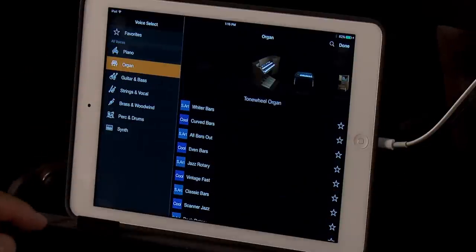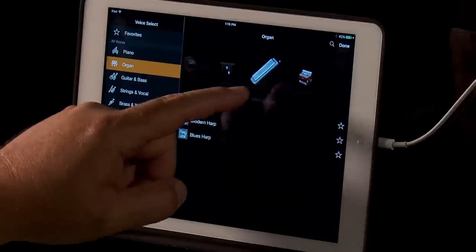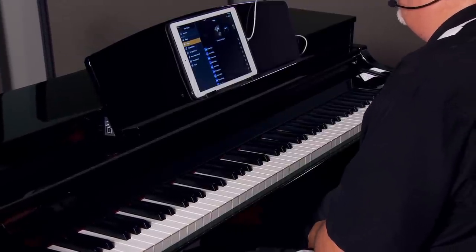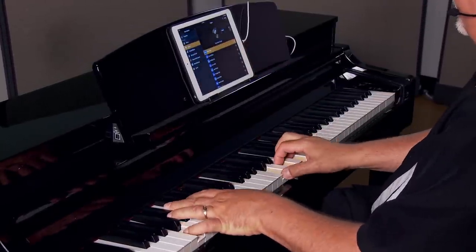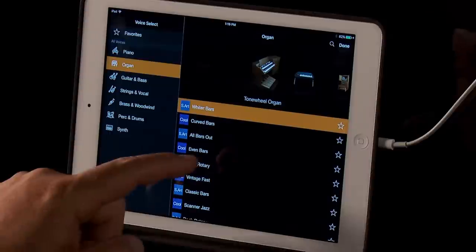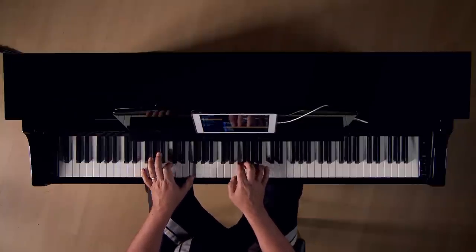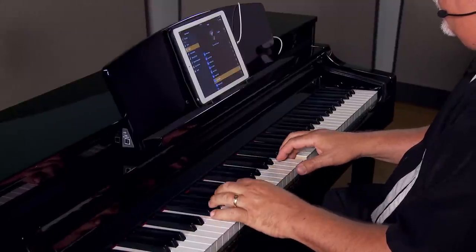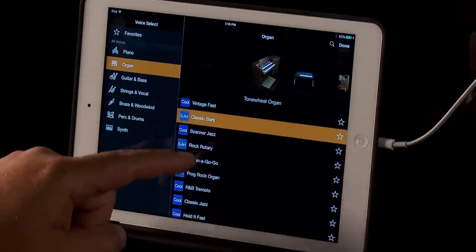Next we have the organ category. Within this group we find the tone wheel organs, transistor organs, theater organs, harmonicas, and accordions. Yamaha has taken great care in replicating the true tone wheel organ sound throughout the decades. This is the Whiter Bars, here's the Jazz Rotary, next we have the Classic Bars, and here we have the Rock Rotary.